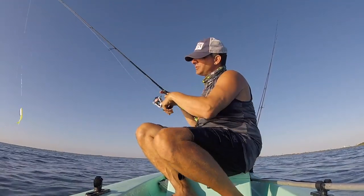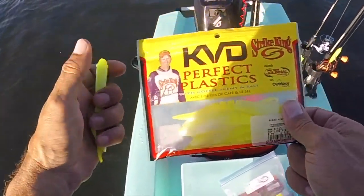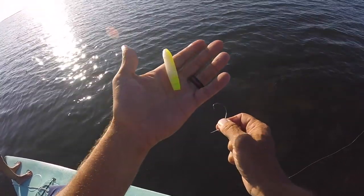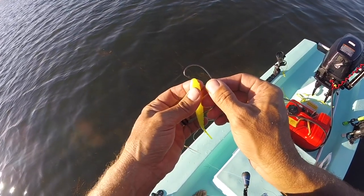Strike King has got this KVD Perfect Plastics blade minnow. This is a jerkbait. It's nothing new in the bass world, but some days on these clear flats the grass is so bad I cannot throw a jig head, which kind of pushed me over to jerkbaits trying to figure out if they'd work. Well, I tell you what, the results are astounding.